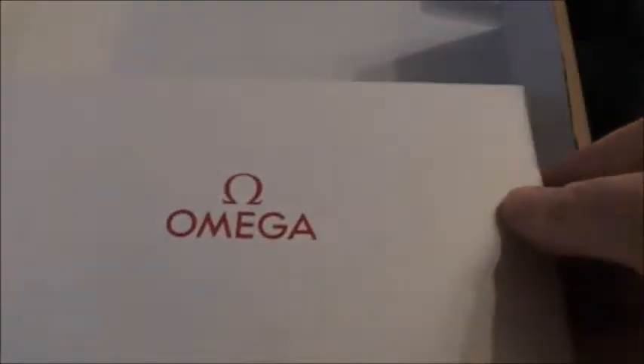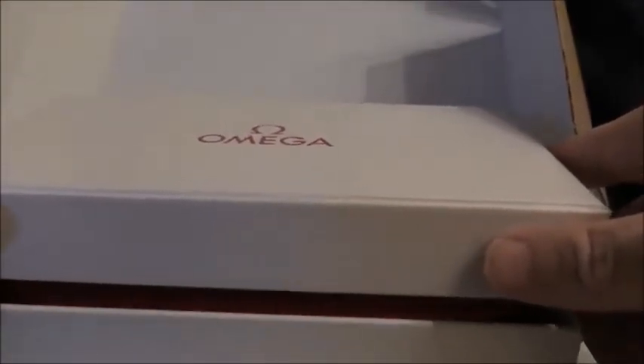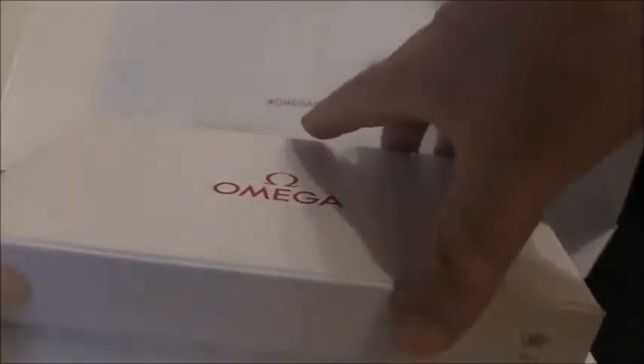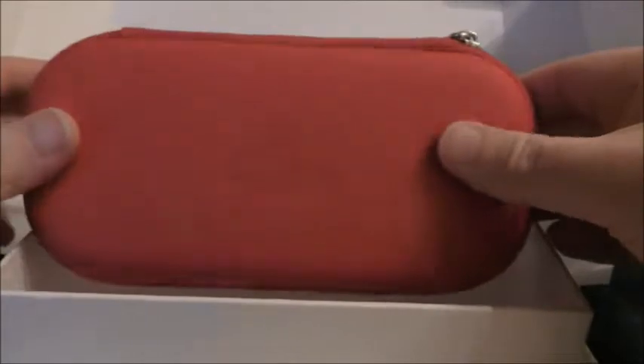This is actually my second genuine Omega strap. Another one I bought used at a not too bad price. But the ones I've been bidding on recently on eBay, I got a lot for £25 and they're brand new. Buy it brand new. Oh, snazzy case!